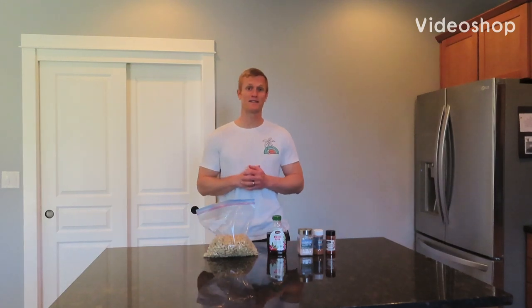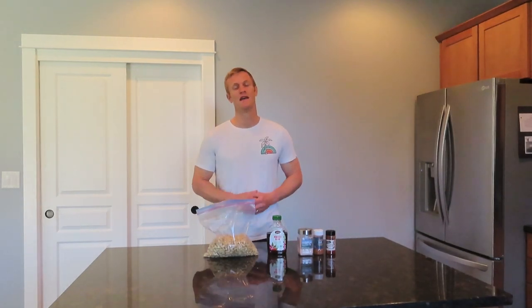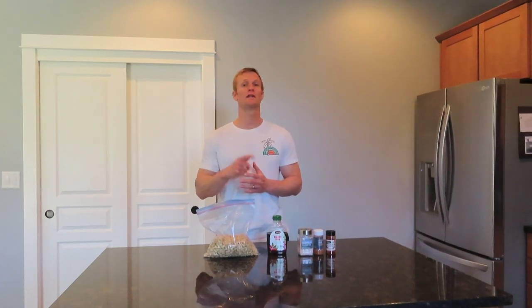Hey, how's it going everyone? My name is Chris and welcome to Path to Wellness. Today's video is a sweet and spicy cashew recipe. If you're not yet subscribed to the channel, go ahead and click the subscribe button and check the bell so you're notified of all my new videos. Thanks for doing that.